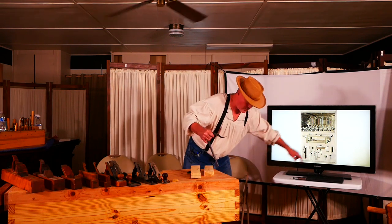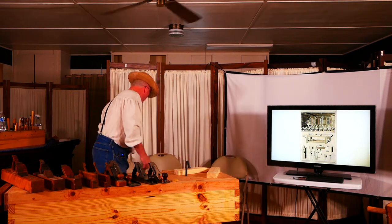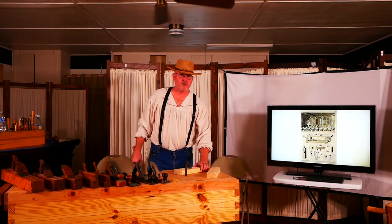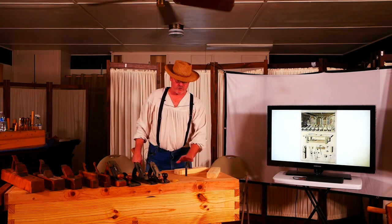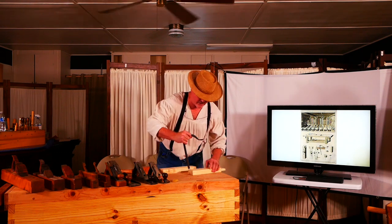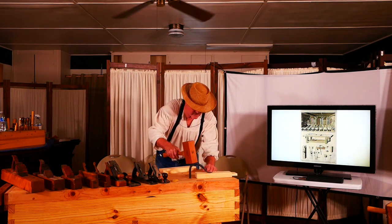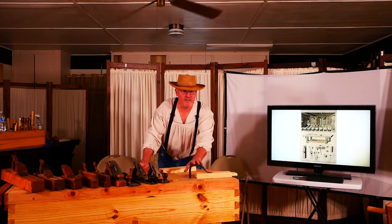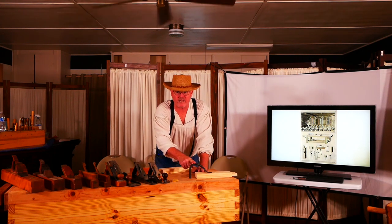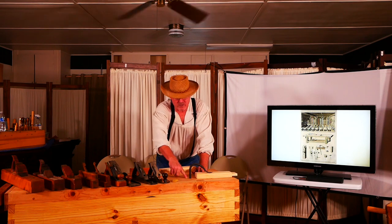The holdfast goes down into the hole and goes off to the side into the bench. If I need to hold a piece of wood down and do some work on it, I hit it — now the piece is secured. You can see it flex — that's on purpose. The ones that are cast iron don't flex, and when you hit them they damage your piece and mess up your dog hole.